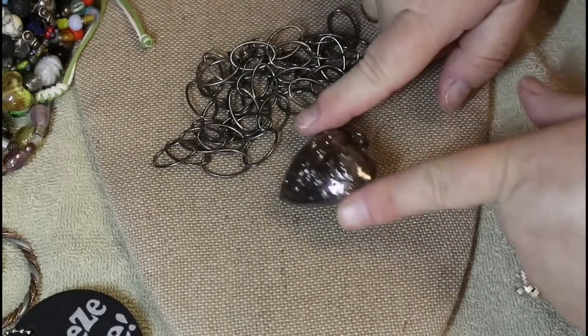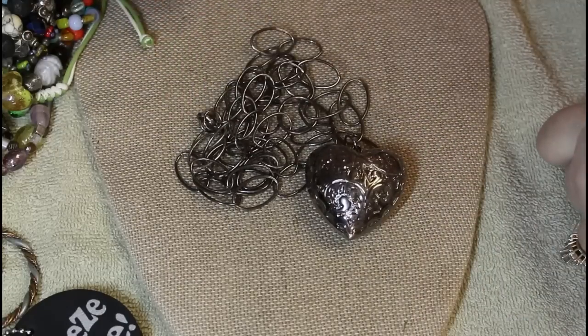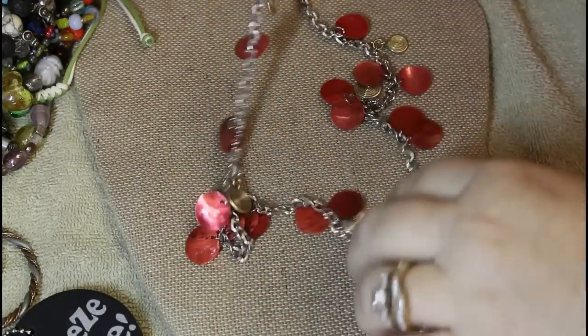Big puffy heart with the black rhodium look and a nice chain. Then longer shells on silver tone.